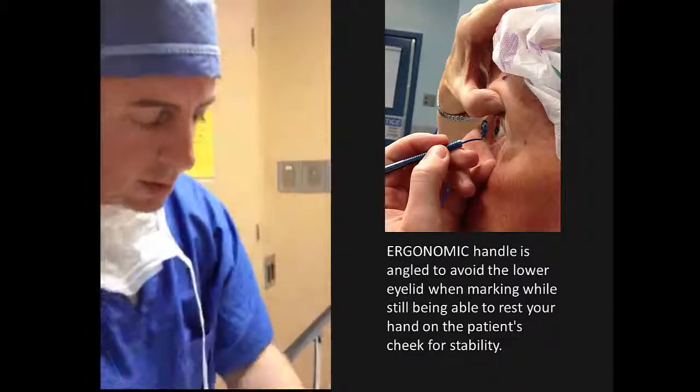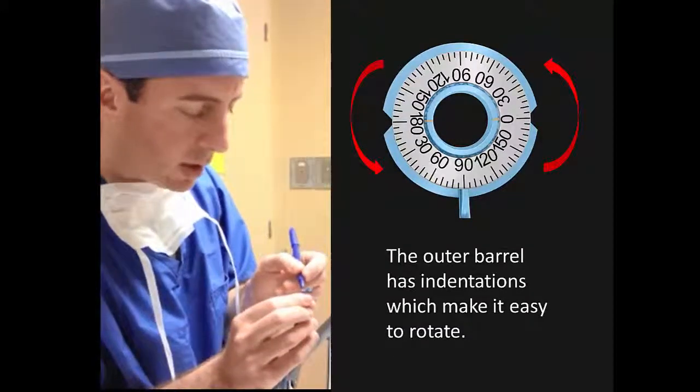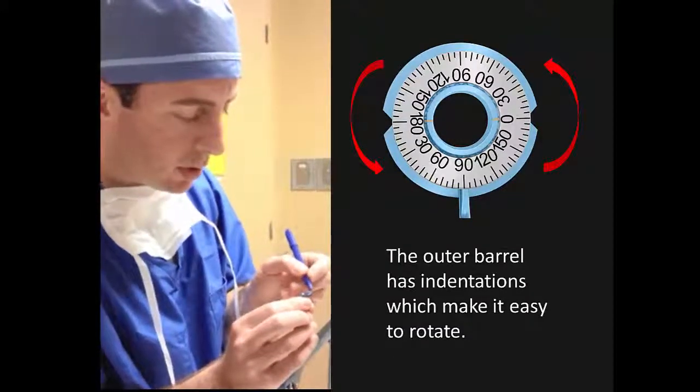So on this one, we've already set it up to mark at the 90-degree axis. I put a little bit of ink on the marker.